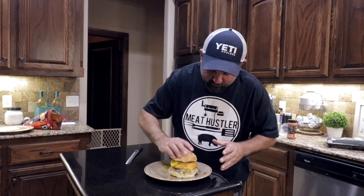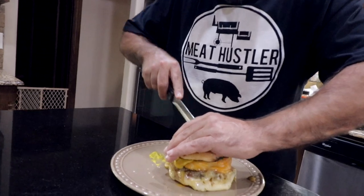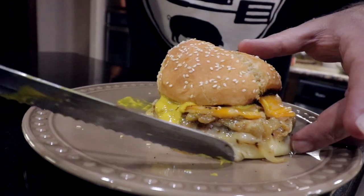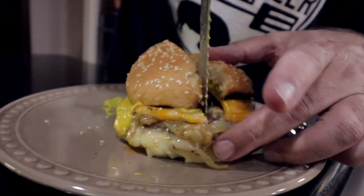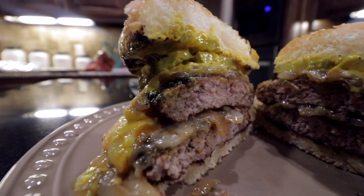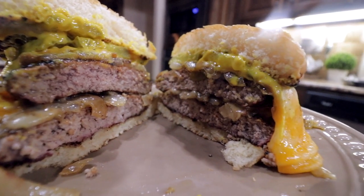Hey guys, this thing smells amazing. I don't think I can wait much longer, so let's cut into it and see what it looks like before it just goes everywhere. She's gonna be messy — in a good way.